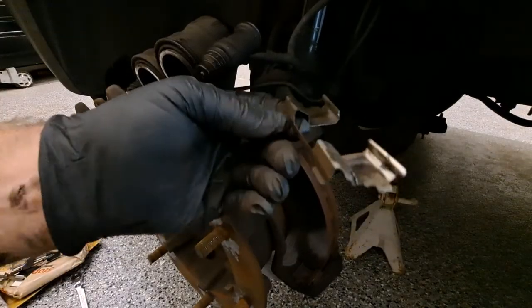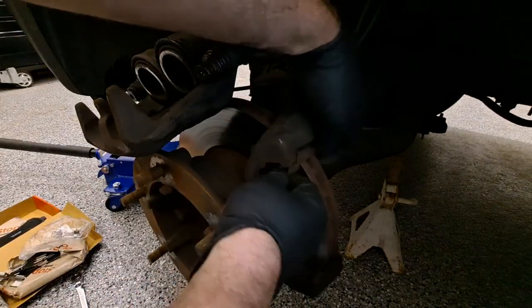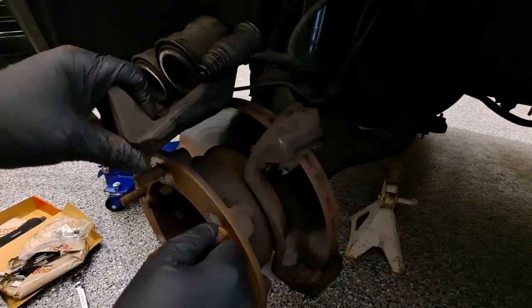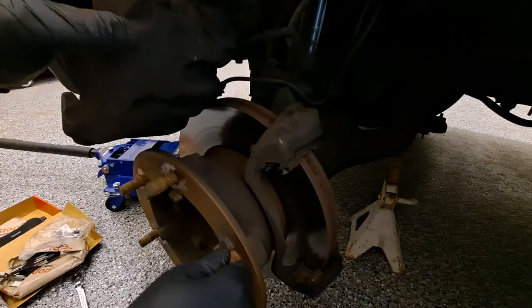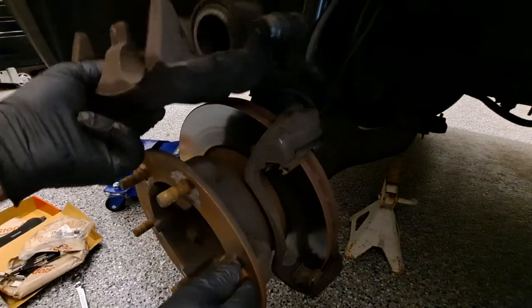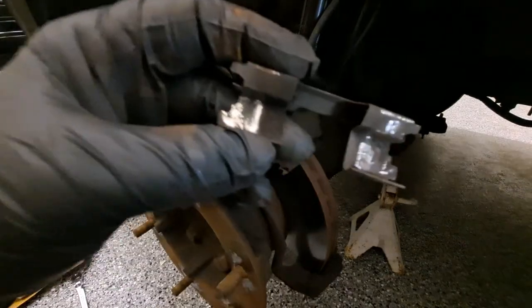I got the clip cleaned up and straightened. Fitting it now — it just feels better, not rubbing. I'm going to do the same to the bottom one. In this case I'm going to reuse the originals where the new ones don't fit properly.